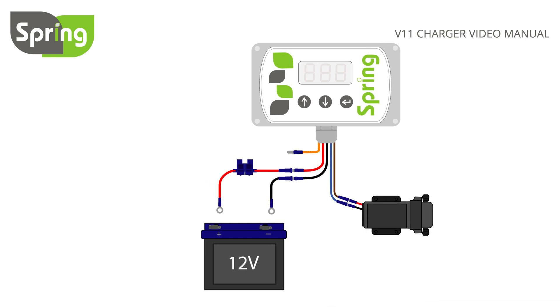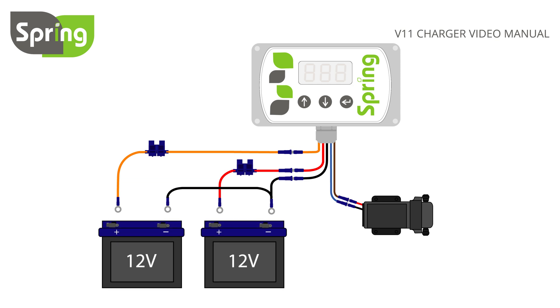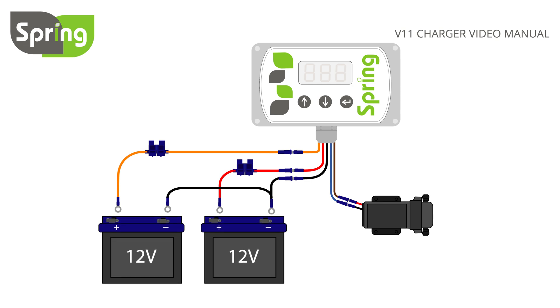Now connect the orange controller wire to an additional length of wire and add a fuse holder the same way as before. Next, connect the negative terminal of your leisure battery and the negative terminal of your vehicle battery using wire fitted with ring crimps. Connect your orange controller wire to the positive terminal of your vehicle battery.